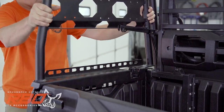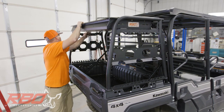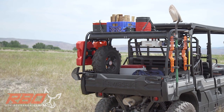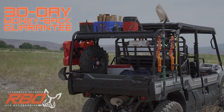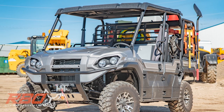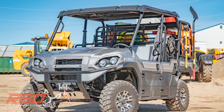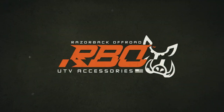Installation takes only 20 minutes with no drilling required. This rack is made right here in the U.S. and has a 30-day money-back guarantee, so you can be confident in owning the best-built cargo rack available for your Kawasaki Mule XT. Order yours online today at RazorBackOffRoad.com.